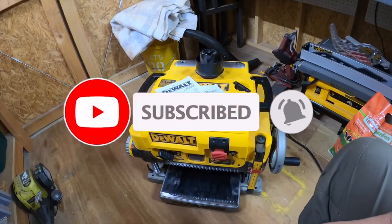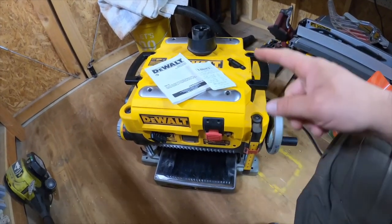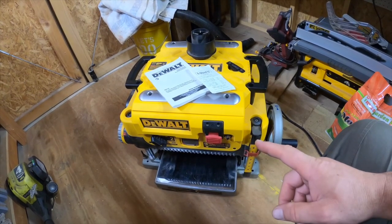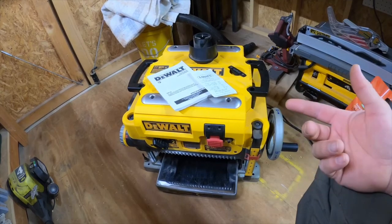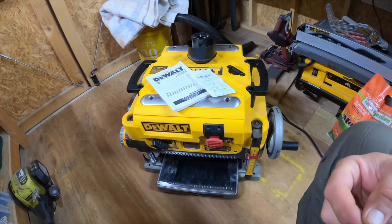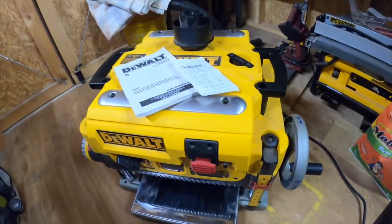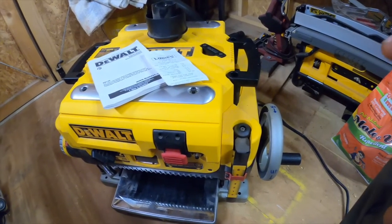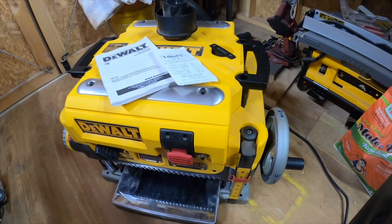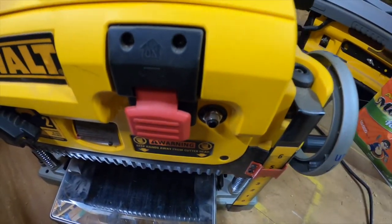Today I was running some pine through it, ran my piece through, and shut it off. When I turned it back on I could tell something was wrong — it was weird because I had hearing protection on, and I could really hear it with the hearing protection on. It went from the normal high-pitched noise and you could tell it was slowing down, and then the circuit breaker on it would pop and shut it off.